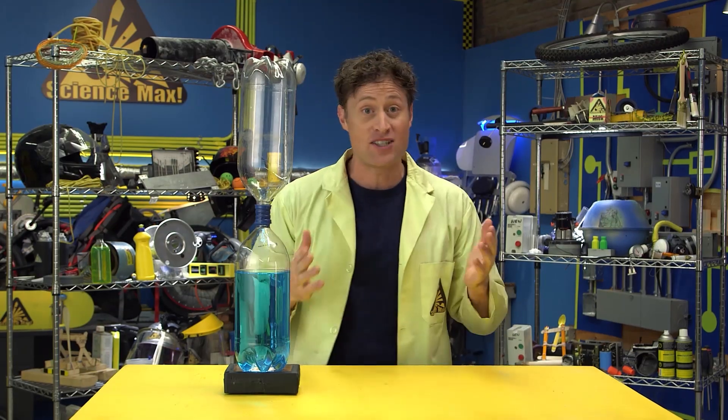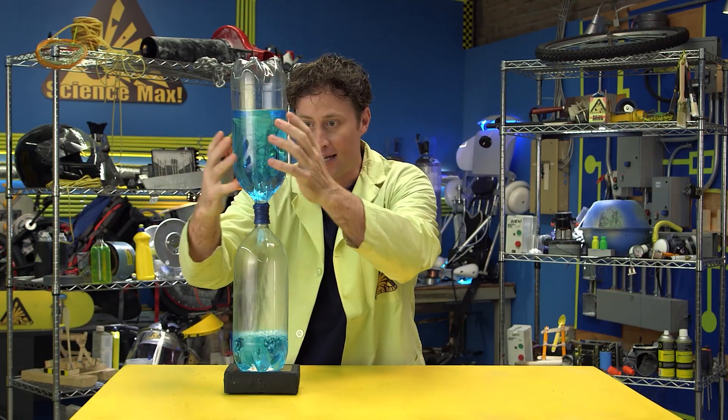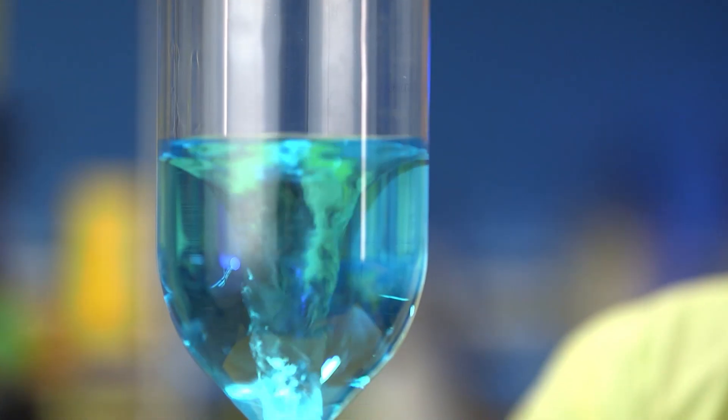Because air and water behave similarly, we can make a water tornado. You spin it around, get it going, and ta-da — your very own pet tornado. Here's how you do it.